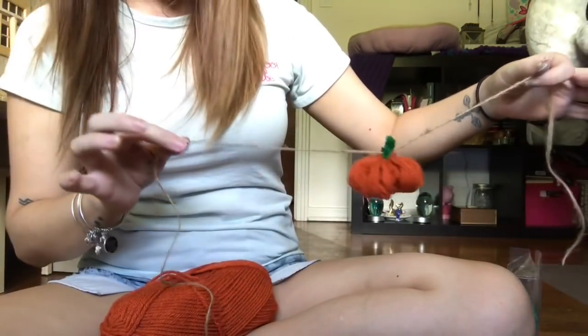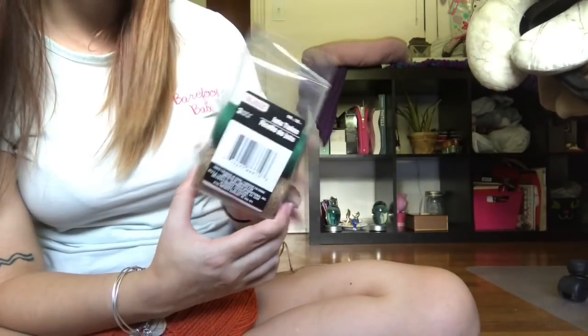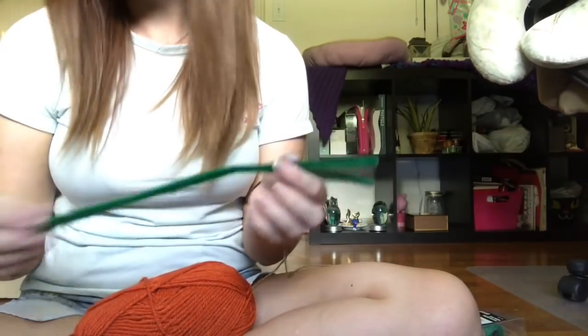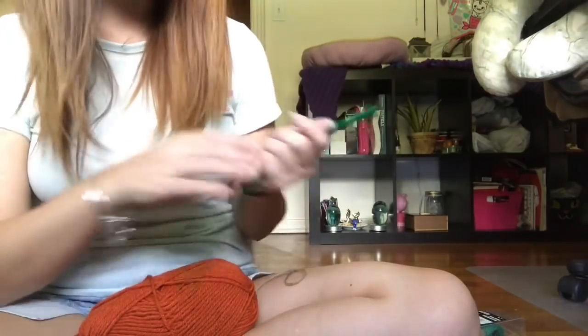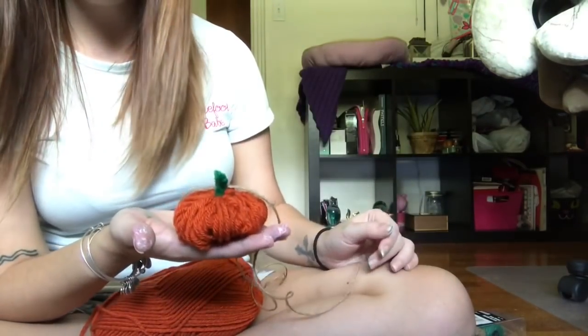We're going to make this pumpkin garland out of yarn. I picked up this yarn from Michael's, and you also need jute twine from the automotive section of the Dollar Tree - be careful because sometimes around the holidays they sell these individually for a dollar, but you can get three for a dollar if you go around the corner to the men's section. You'll also need pipe cleaners, which I picked up from the craft section of the Dollar Tree. Pretty much everything in this is super inexpensive.